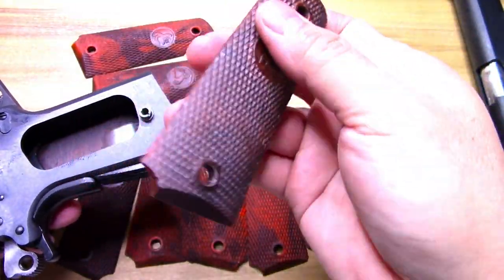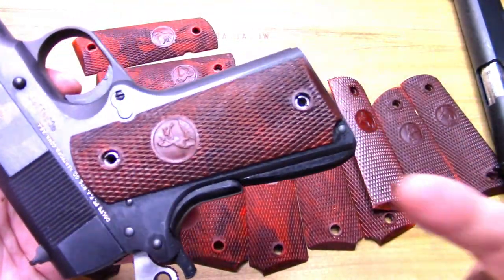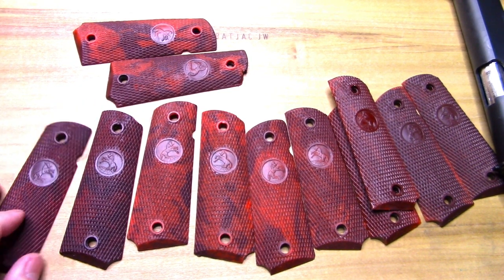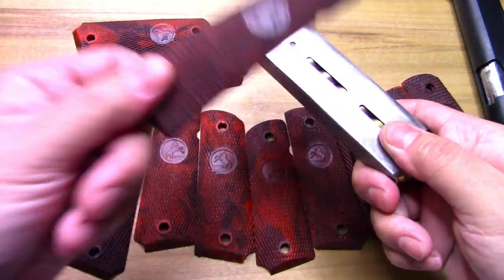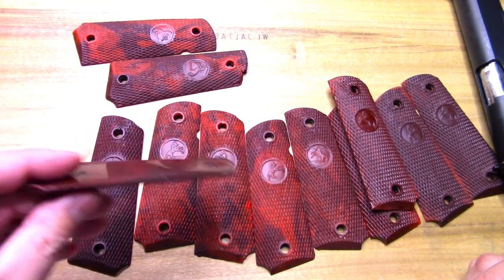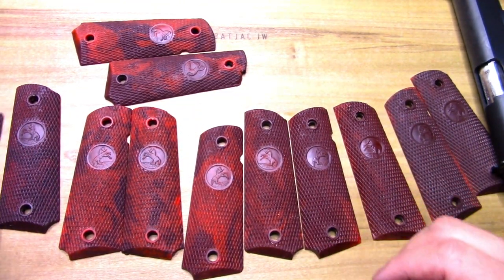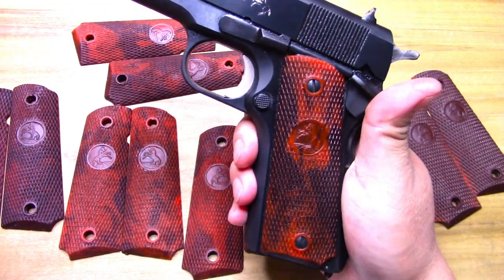They come right off the mold and stick on pretty good onto the gun. One thing I was really concerned with was how durable these things would be — whether they were just going to shatter or what not. They've actually turned out to have a different kind of durability. They actually have some flex to them, which is kind of neat — you can somewhat flex them, not a whole lot, but it helps with sticking on to the frame of the pistol.